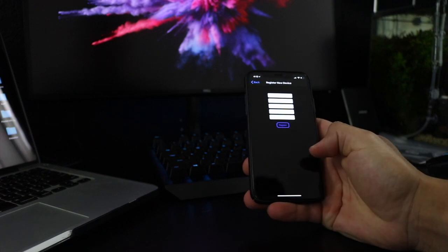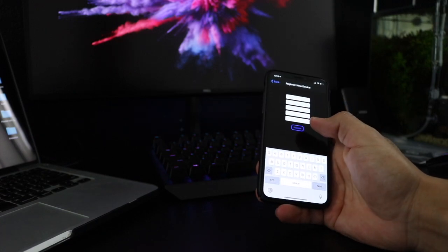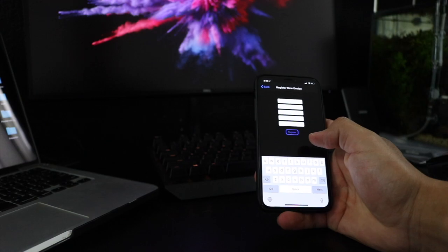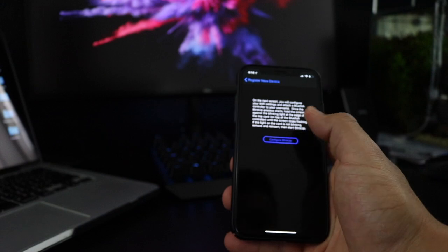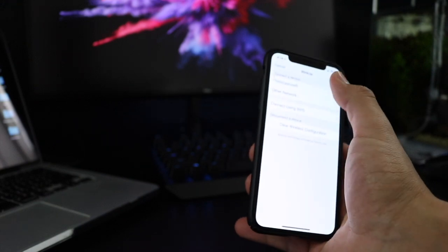Then we're going to tap here to register a new device. We're going to make a username, which I won't show you for security purposes. After you create your account, it simply just wants you to configure Wi-Fi settings, so this is going to be hooked up to your wireless network.